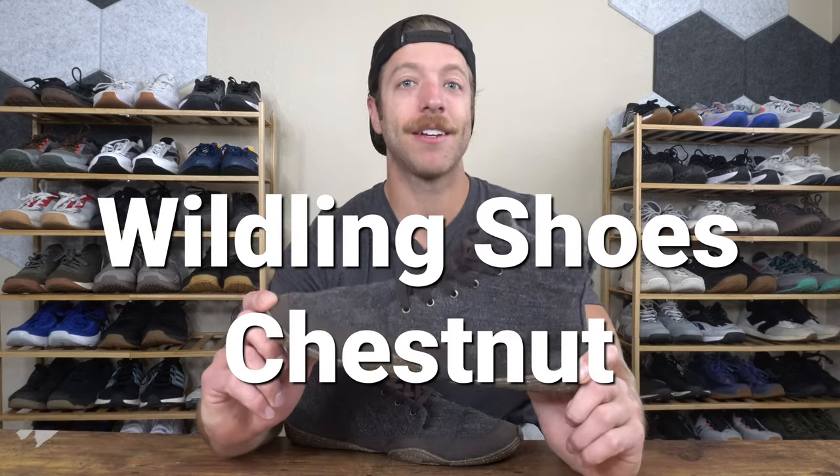Hey, what is going on guys? This is Jake at That Fit Friend and today I'll be reviewing the Wildling Shoes Chestnut.